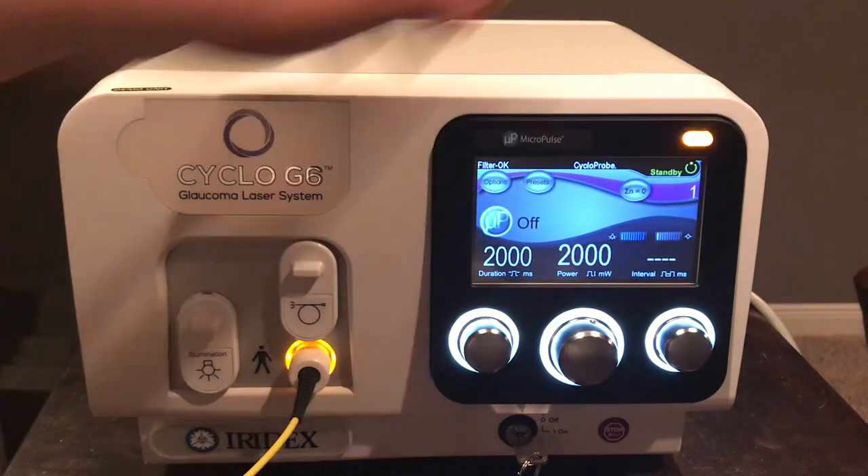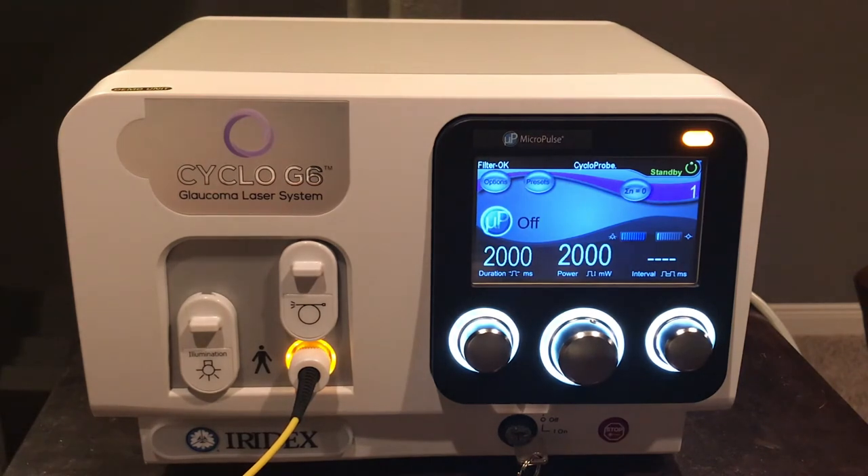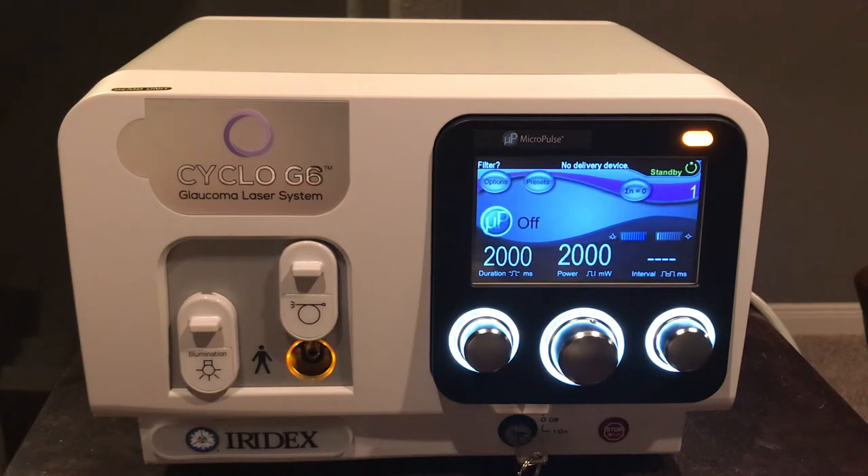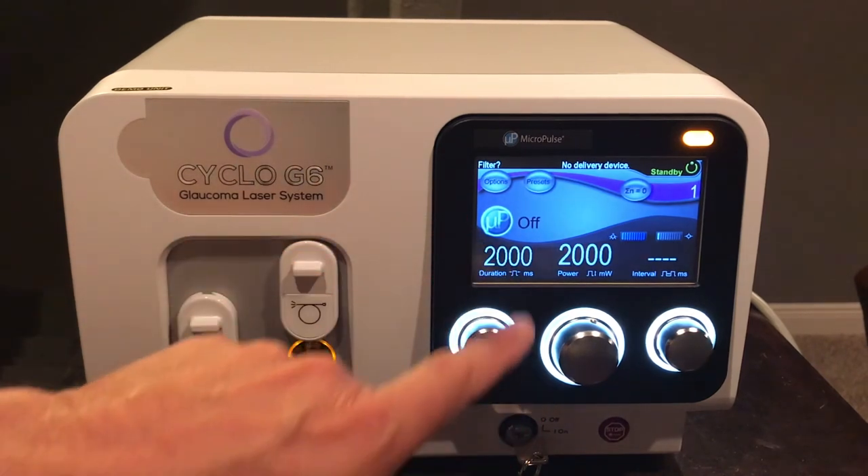When done with the treatment, disengage the laser — no energy will be delivered through the fiber. You can then disengage the fiber from the laser. These are single disposable-use devices, FDA-labeled, and come in a sterile double-pack package — discard after the procedure. They are suitable for a bilateral or unilateral procedure on a single patient, but are not for multiple use. No cleaning or sterilization can be performed once the package has been opened and the device used on a patient.